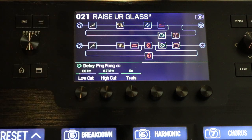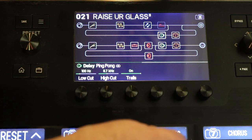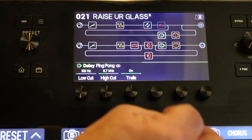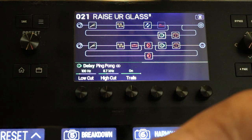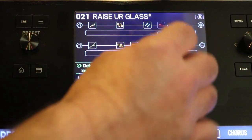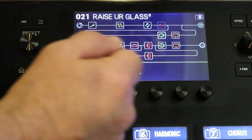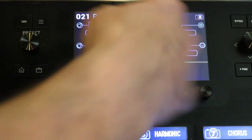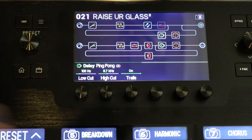With trails off, if you go from a snapshot where the delay is on to one where it's off, the delay gets cut off immediately. With trails on, when you go from a setting where the delay is on to one where it's off, whatever that delay is set up for — say it's set to repeat 10 times at half notes — it will go down gradually until the effect basically expires itself, the feedback runs out, and then it goes to the dry setting. So if you have a huge big delay lead going and then want to switch to a rhythm with no delay, trails lets it hang over for a super clean, smooth transition.